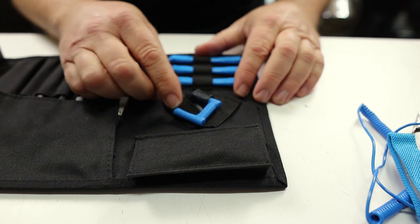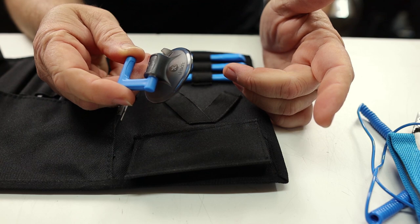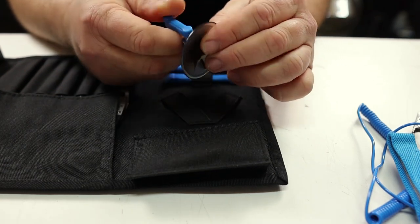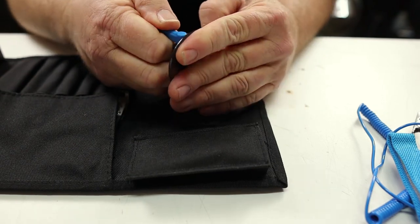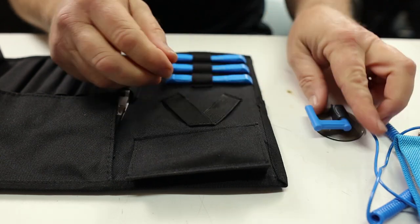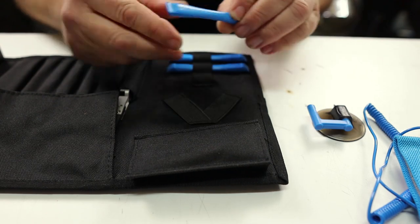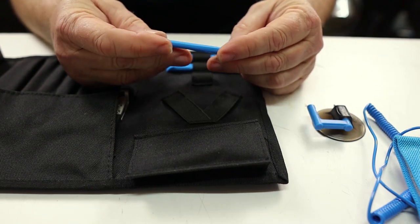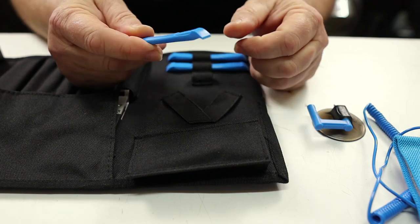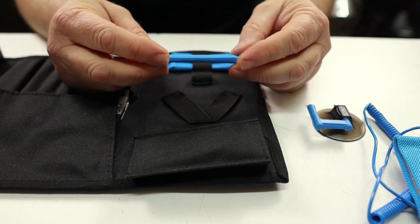Next we have a suction cup. If you're going to be doing any kind of screen replacements for iPhones, Android, or tablets, this thing can give you leverage — it's a nice little suction cup. And then we have three opening tools. You can get in between a little crack on a device and be able to separate it. These are made out of plastic, so they're made to be damaged so they don't damage what you're actually working on.